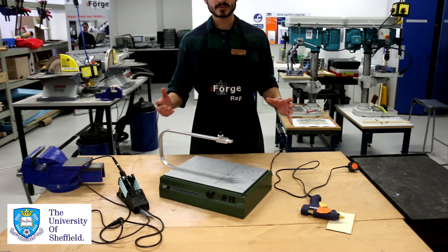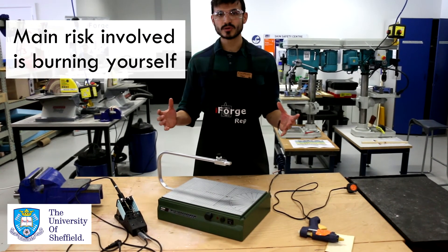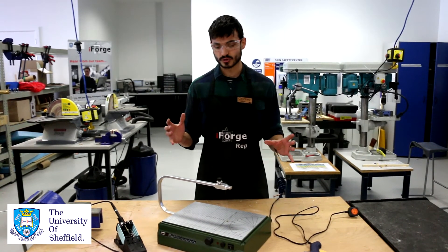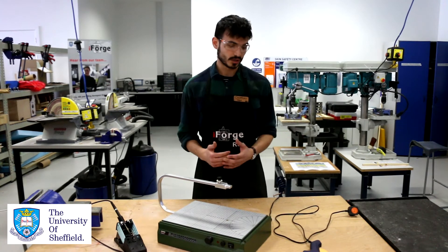As is in the name, they're all hot, so the main risk with most of them is just burning yourself. I'm going to talk you through some of the steps we can take to make sure that you don't hurt yourself whilst using them.